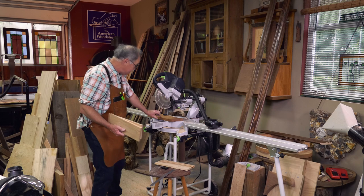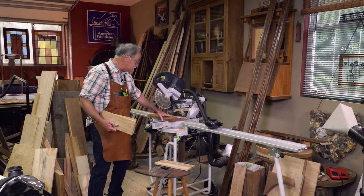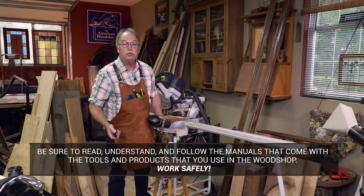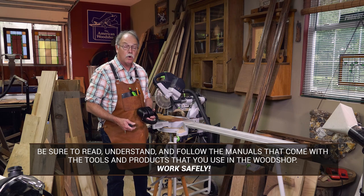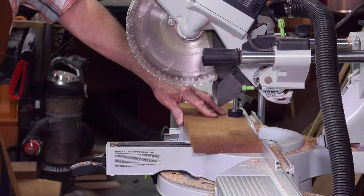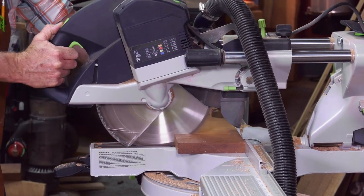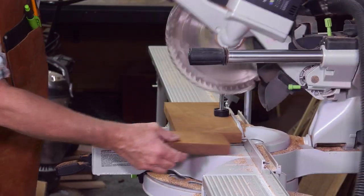The lid is one and an eighth inch thick because we're going to scallop that out with hand planes. This is solid, genuine mahogany. I have my layout marks done. A word about shop safety: be sure to read, understand, and follow all the instructions that come with the tools and products you use. Work safely. I'll get my hearing protection on, safety glasses always, and dust collection — that's important, especially with mahogany. I'll make a series of cross cuts, and it's important to let that come to a complete stop for a perfect cut.